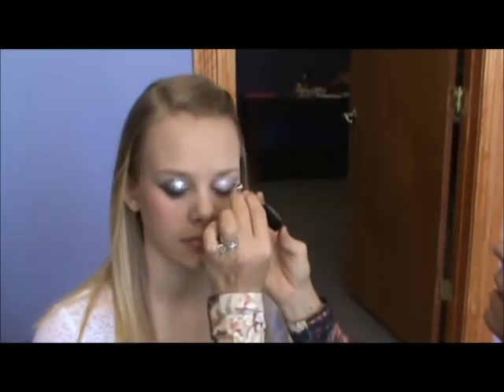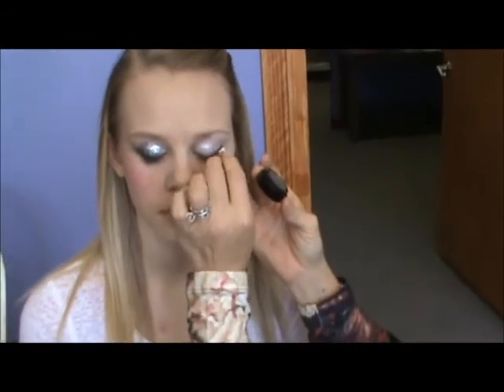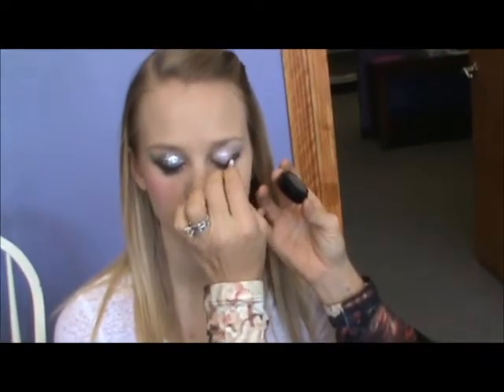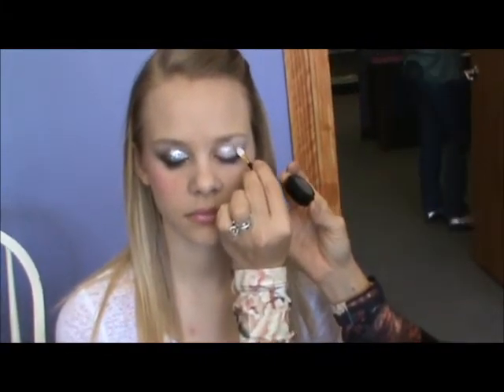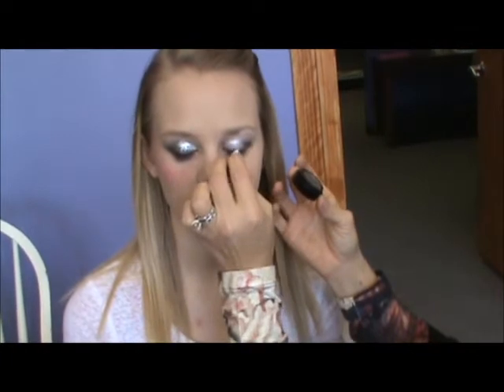Next we have a charcoal mineral shadow in a cake form called Genie. This is giving the smokey look that Platinum likes on their eyes. Just put it in the crease in a V shape and it adds a lot of drama.